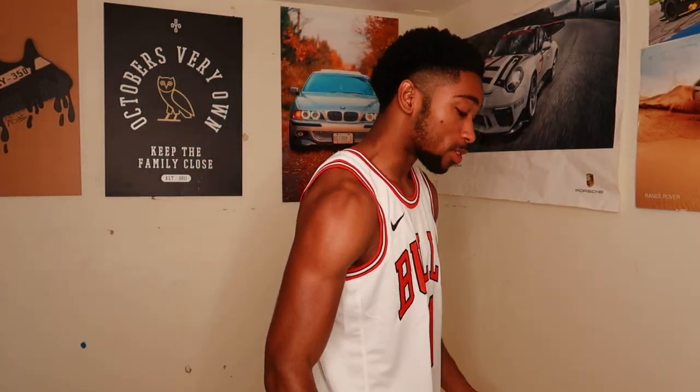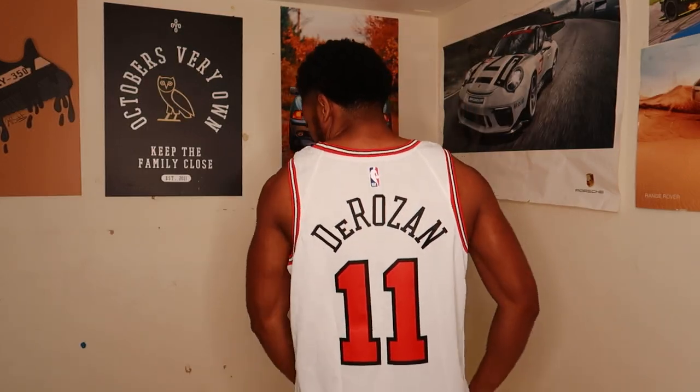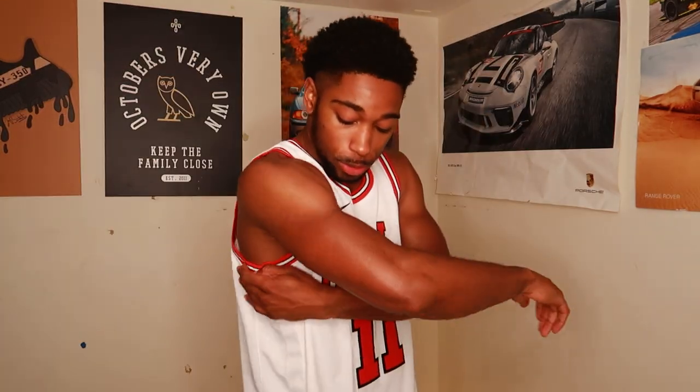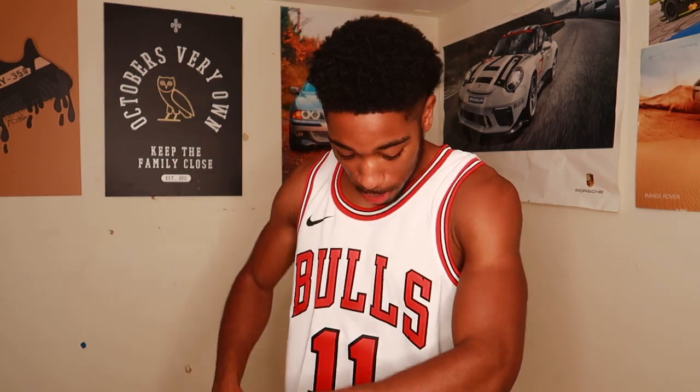So you guys can see how this thing is fitting — it is fitting immaculate. The size I went with is a large. I'm right at six feet tall, approximately 165 to 170 pounds. This thing fits really nice. The arm holes are literally perfect — not too big, not too small. Same on the other side, obviously. It's symmetrical. See how the front is? Doesn't come down too low. Very nice. I like this thing.